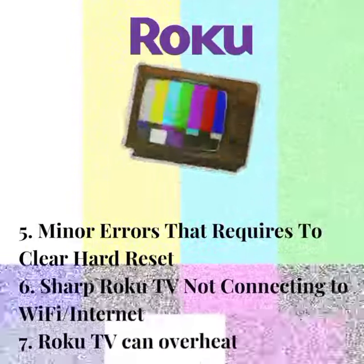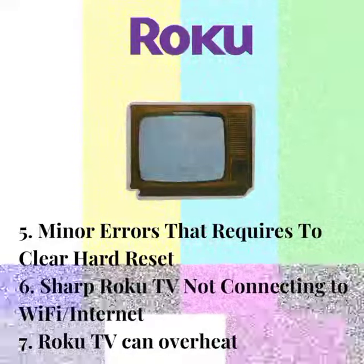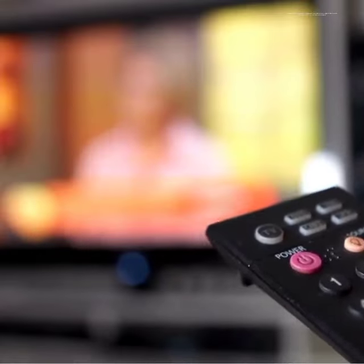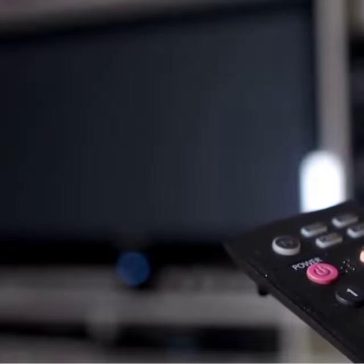7. Roku TV can overheat if you're using it for a long time without turning it off, and if it overheats, your Roku TV might not be able to power on anymore. Sometimes it can be because of some unknown cause, or something has gone wrong with the device itself.